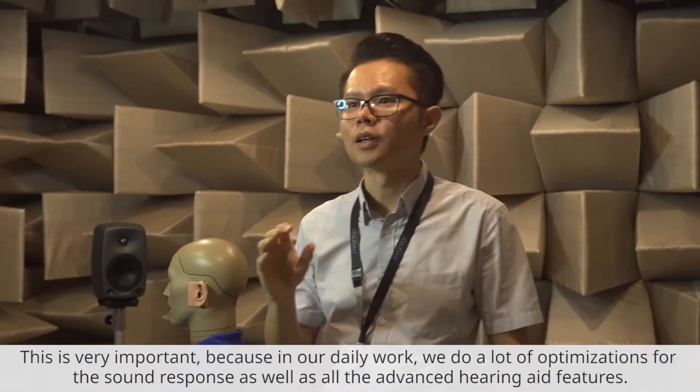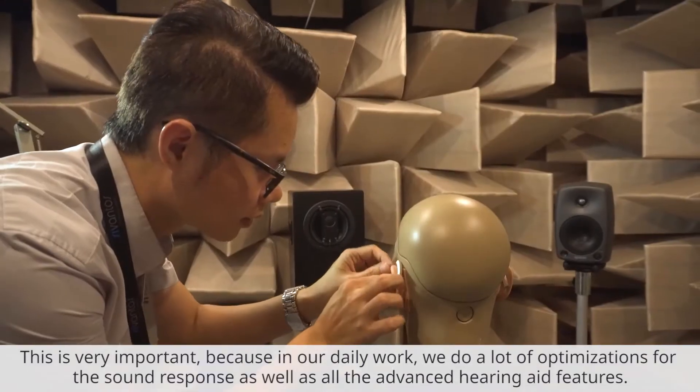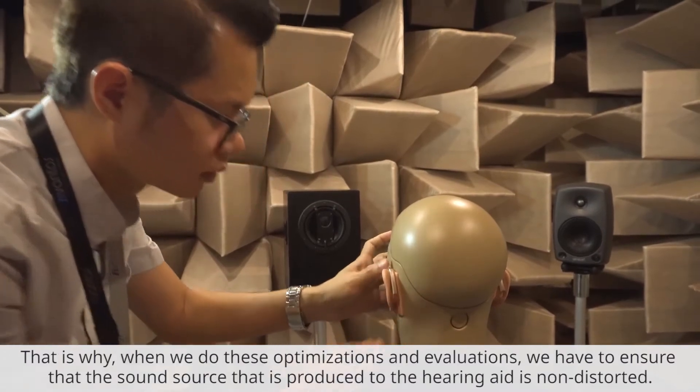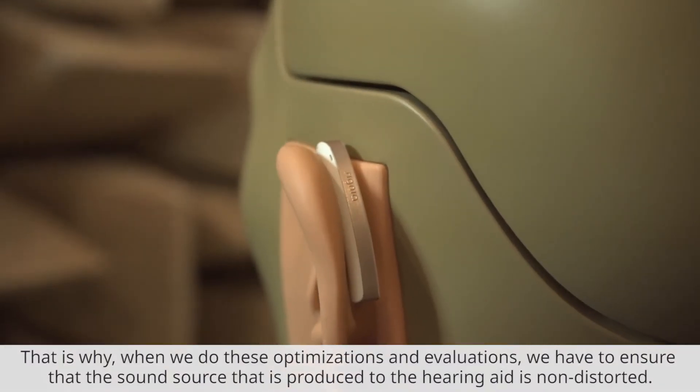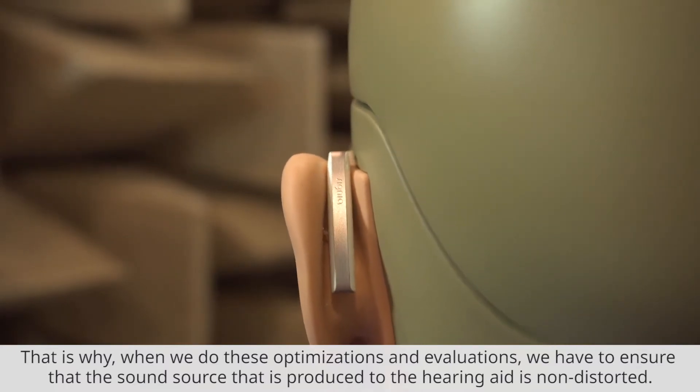This is very important because in our daily work, we do a lot of optimization for the sound response as well as all these advanced hearing aid features. That is why when we do this optimization and evaluation, we have to ensure that the sound source produced to the hearing instrument is non-distorted.